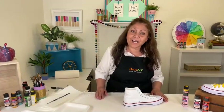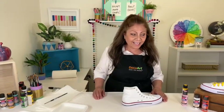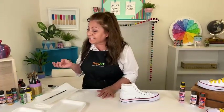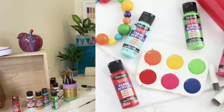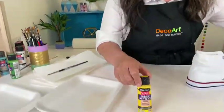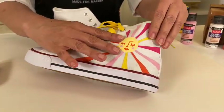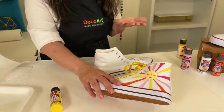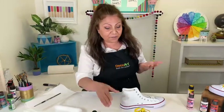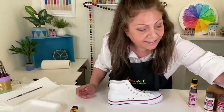Hello everyone, I'm Fla Schneider, welcome to Deco Arts Facebook Live! Today we're going to be talking about So Soft. If you've never heard of So Soft, it's a paint that comes in 72 beautiful colors. What makes it very unique is that when it dries, it dries pliable and soft. You want your shoes to be comfortable, especially canvas shoes, but more so on t-shirts and sweatshirts.